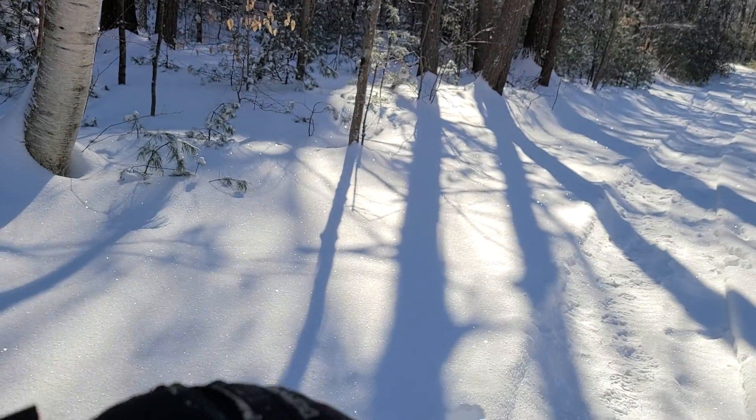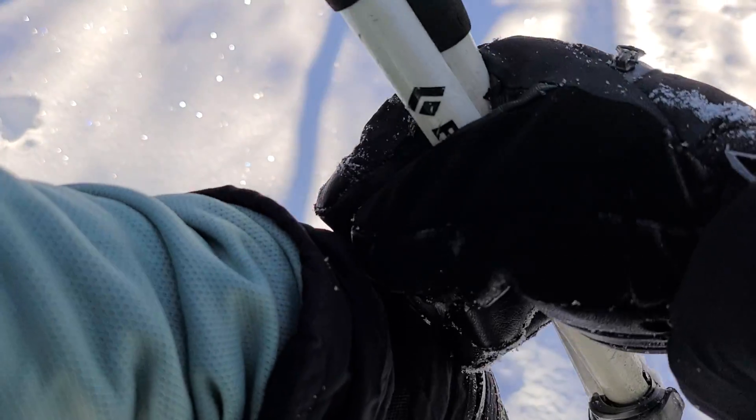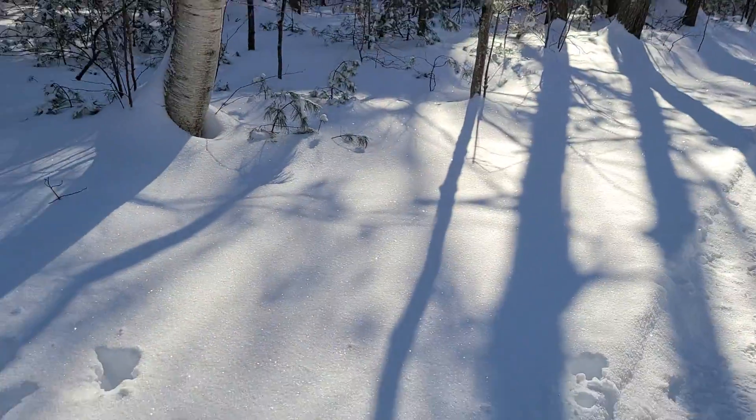It's good to have multifunction gloves. You can unzip or zip, depending on how hot you're getting — tighten or loosen as you feel.